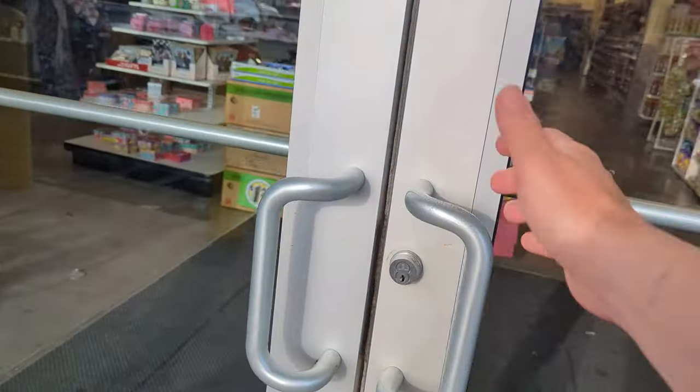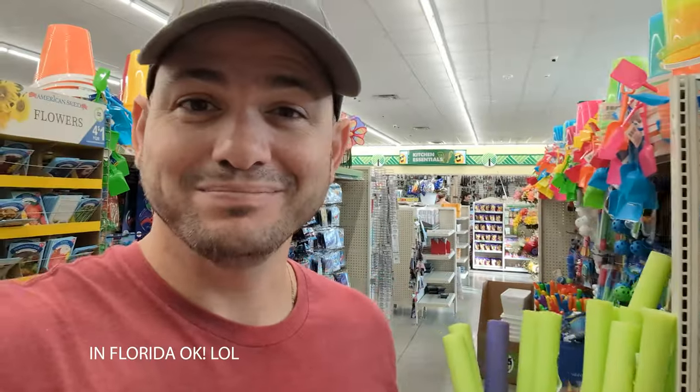So what do you do when the weather looks nasty? Dollar Tree! Let's go find out if they have anything we can use for kayaking. It's summertime so they're going to have a lot of water toys, and I just thought about a few things that will be perfect for kayaking.